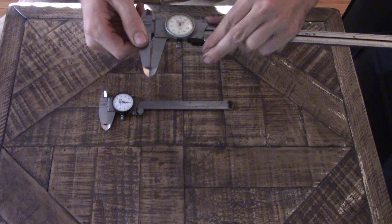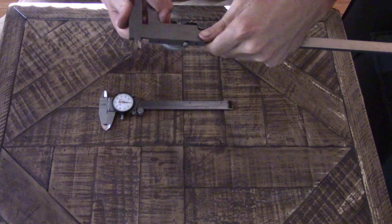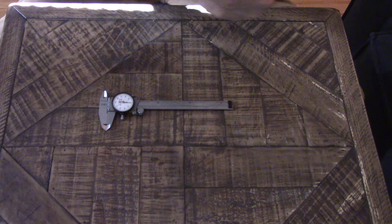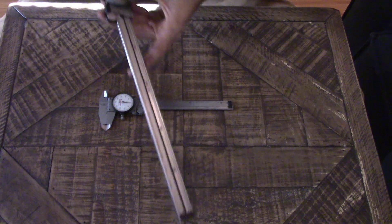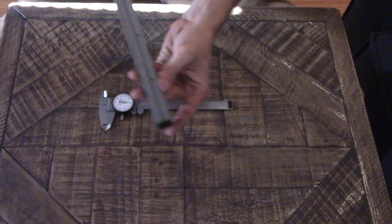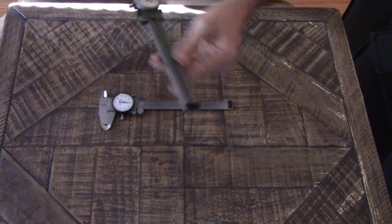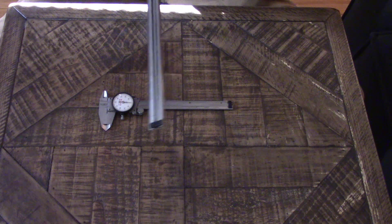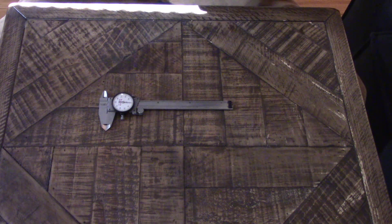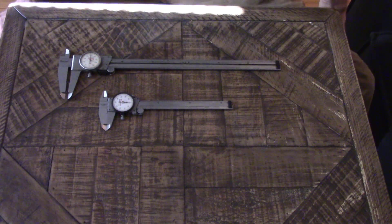Not all calipers have all three features. These 12-inch calipers do have the OD jaws and the ID jaws, but this set does not have a depth gauge. It's got a slot for it, but they didn't come with one for whatever reason. Anyways, let's get down to the nitty gritty and show you how to read them.